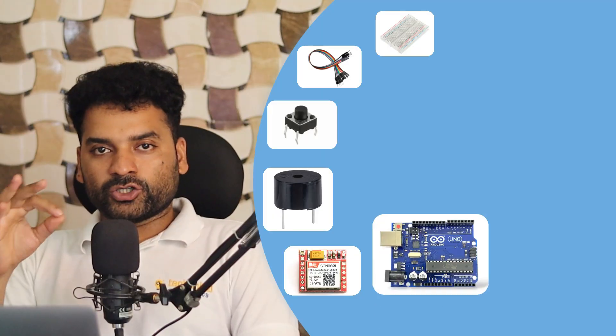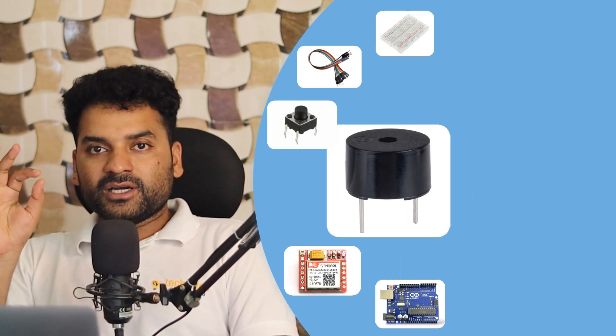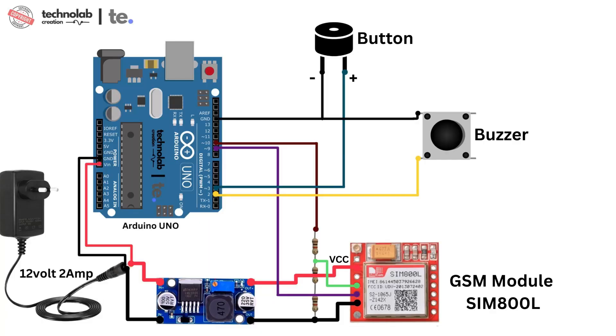For making this project, you need an Arduino Uno, a GSM module SIM800L, a buzzer, a push button, some jumper wires, and a breadboard. You can purchase all these components on my website, technolavillaptonish.com. And connect all these components as per the connection diagram.